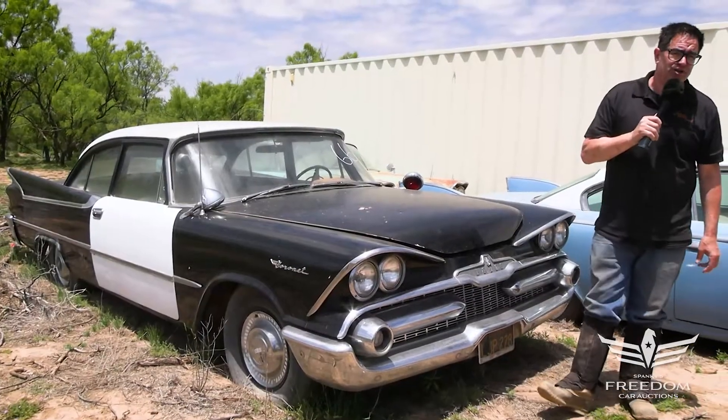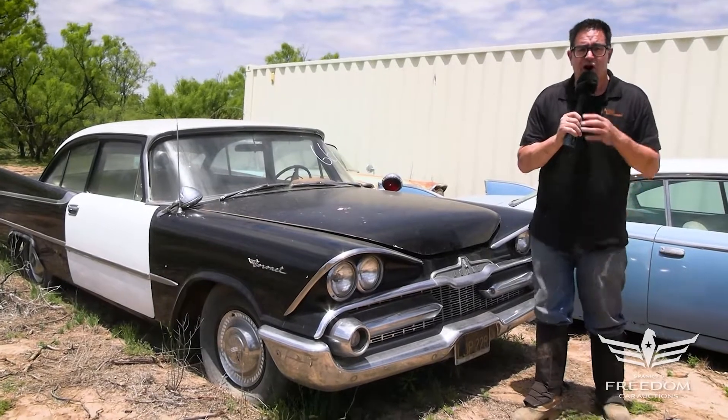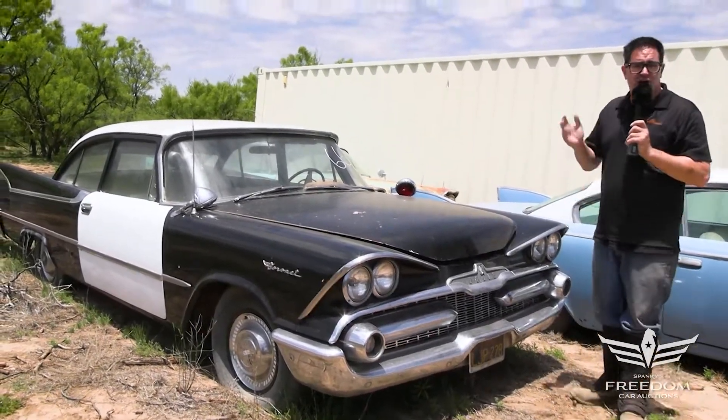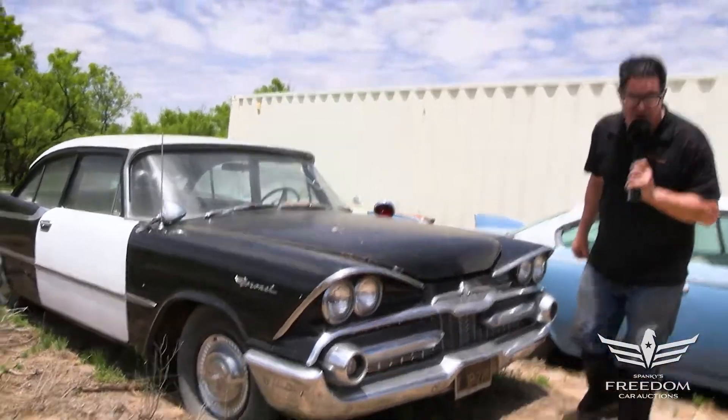Steve Mignone here for Assetter Auctioneers and the Great Texas Mopar Horde auction event, with item number 66 — a 1959 Dodge Coronet Police Interceptor.